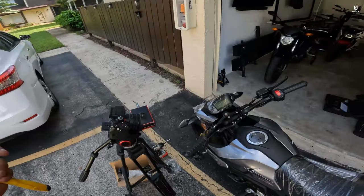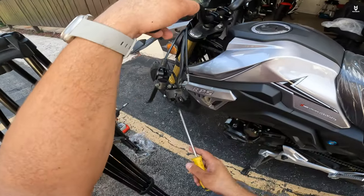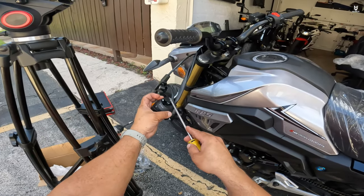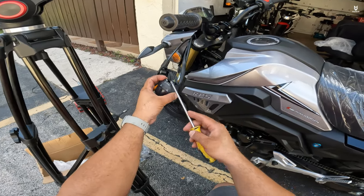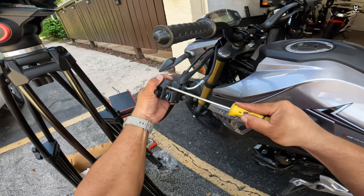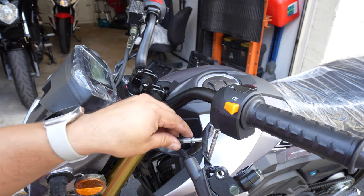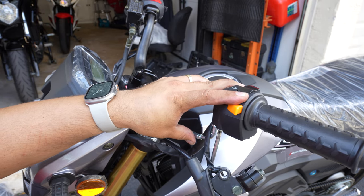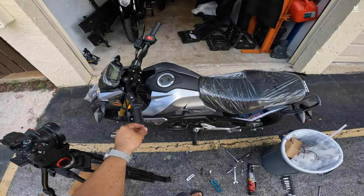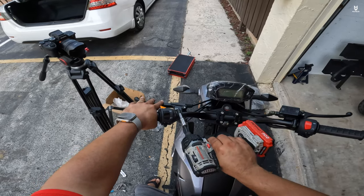Apologies for the noise — we have roofers here putting everything brand new. Our next step is to install the clutch lever along with the buttons. I did notice there's a piece missing for the choke — I tried looking for it all over the place but I can't find it, so I'm going to proceed without it. We just got the buttons hooked up — that's perfect, maybe a little lower. That's about right.